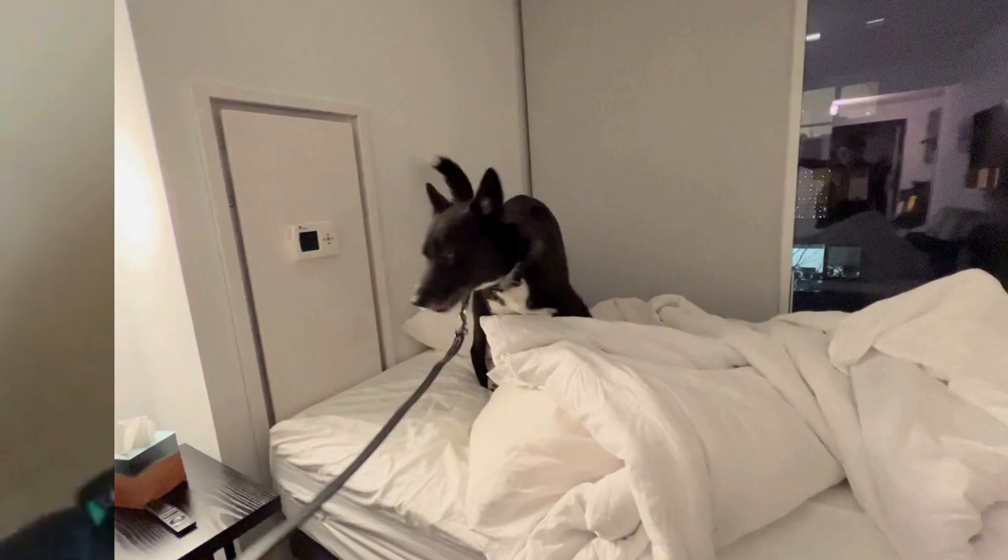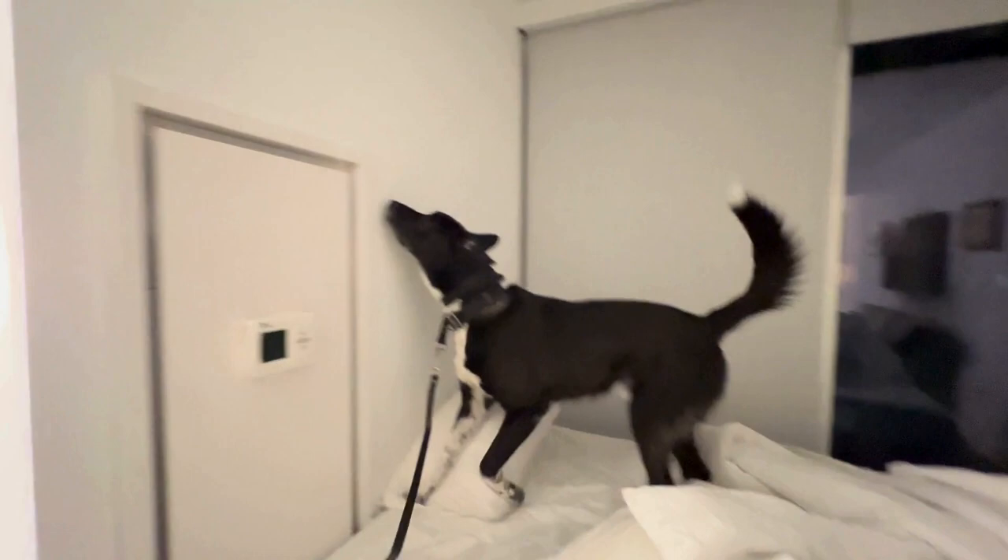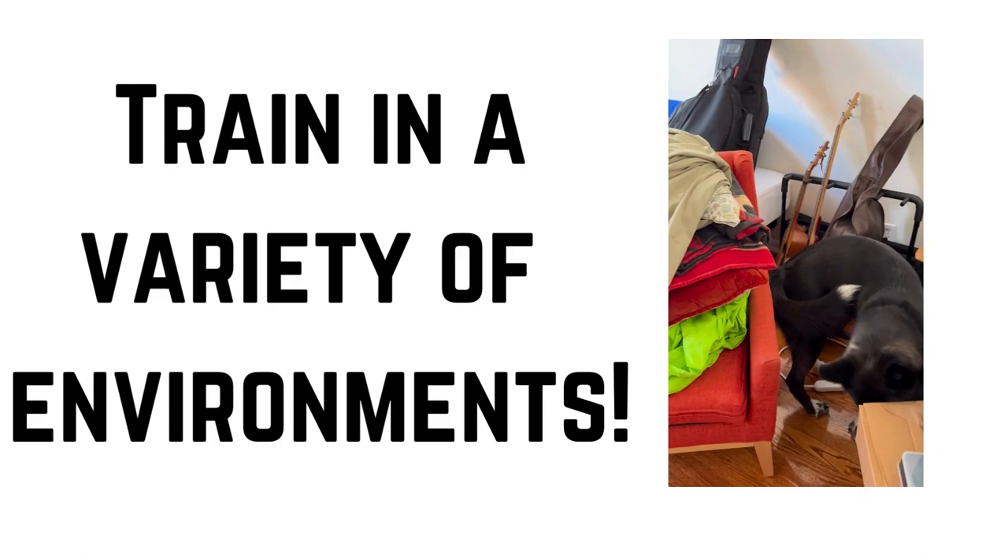The fifth element is continuously changing up the search spaces. Keeping them on their toes with new unique environments like storage units, RVs, or cluttered basements helps maintain their problem-solving abilities. Variety is key to developing a well-rounded bedbug detection dog, and this prepares them for real-life situations where bedbugs may be present.